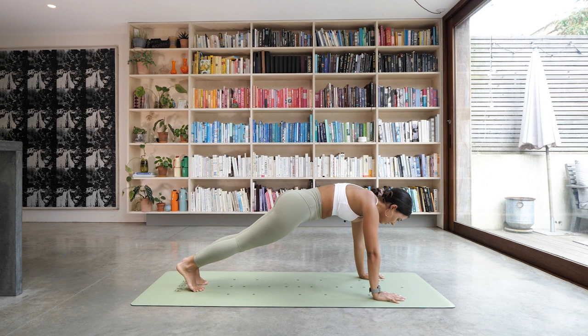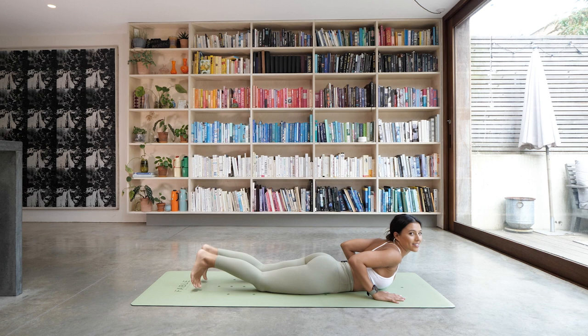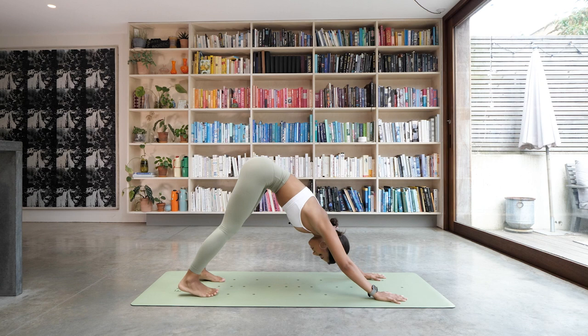You have the option to drop the knees or keep them lifted. We're going to lower down for a count of three, two, and one. Inhale to come up into that cobra. And as you exhale, we're tucking the toes up and back into downward facing dog. Nice big inhale through the nose, and exhale, let it go through the mouth.